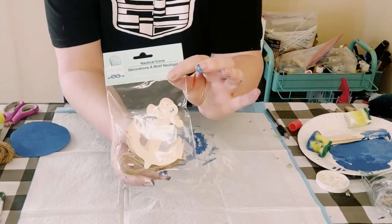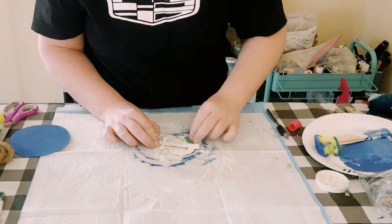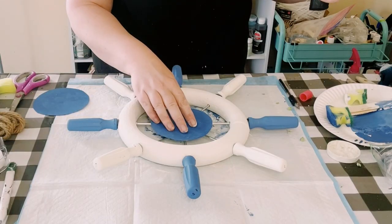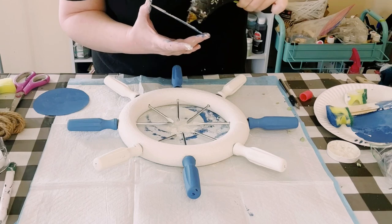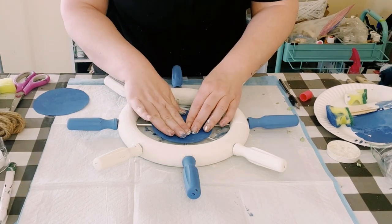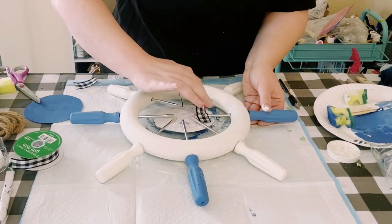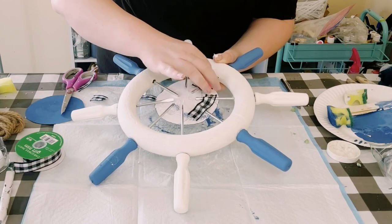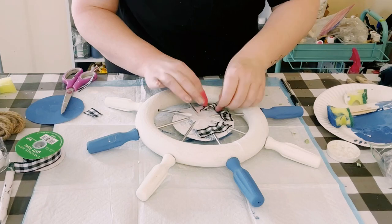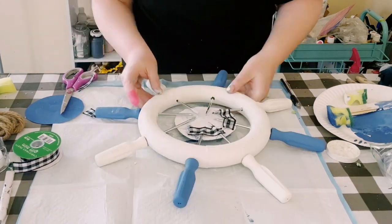I grabbed a package of these anchors from Dollar Tree, went ahead and painted that with plaster chalk paint, and let that dry. Then grab your wheel and hot glue the first piece of cardboard in the center of those screwdrivers. Since it didn't want to stick well, I ended up cutting small pieces of ribbon and hot gluing those around each end of the screwdrivers to make sure everything is nice and secure.